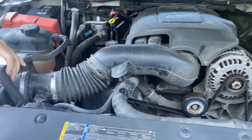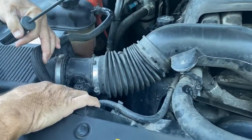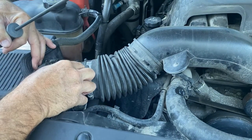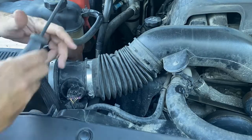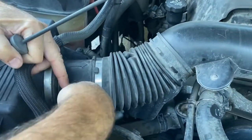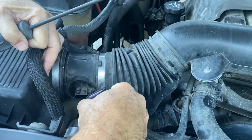Your mass airflow sensor happens to be right here. Now a lot of times they have two little screws and you can just pop those out, but this one you've got to take the whole assembly out. So you're going to start by clipping this down right there, pushing down on it, and unplugging it like that.